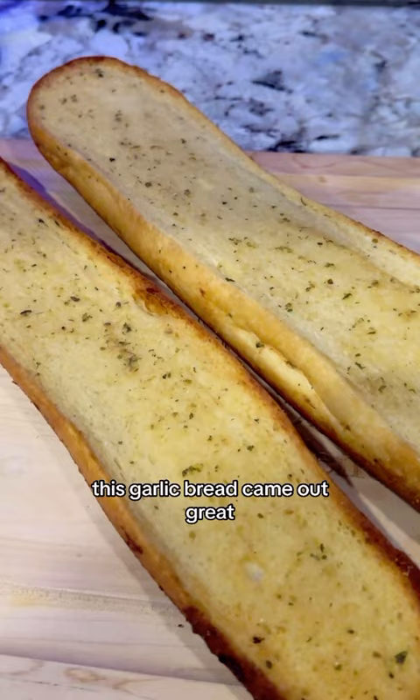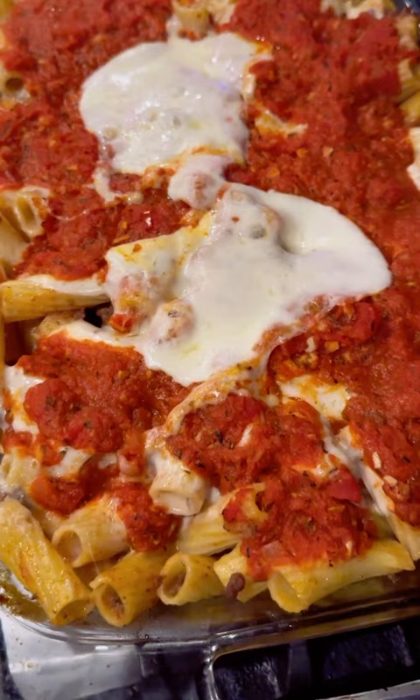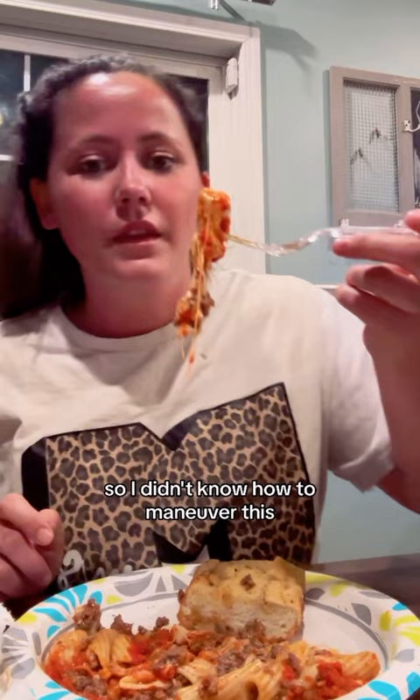This garlic bread came out great. That's so cheesy! I didn't know how to maneuver this — I was like, maybe I should grab it with my hands, but I just full sent it. Yeah, it was good.